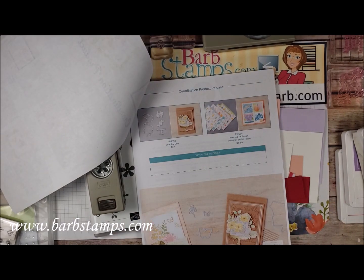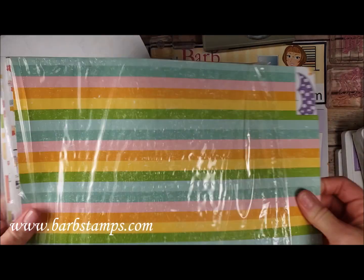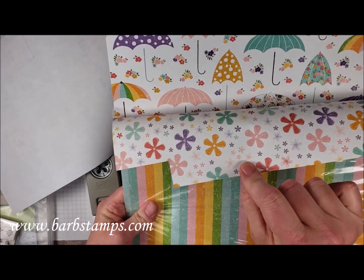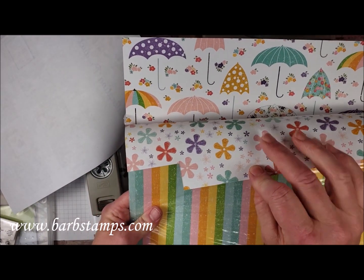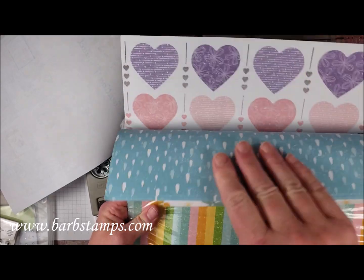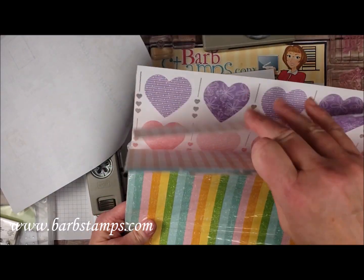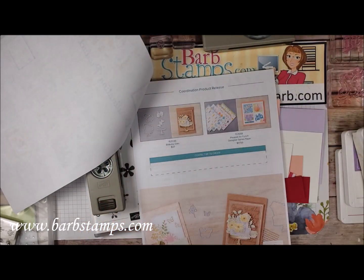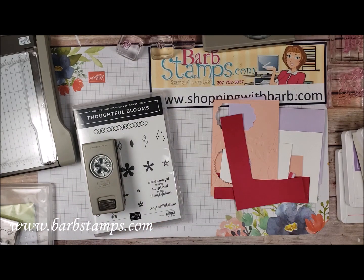We also have the Birthday dies which coordinate with the birthday cake set, and a super cute designer series paper called Pleased as Punch that coordinates with our current punches — you can see the little flower, umbrellas with our umbrella punch, hearts with our heart punch, and fun designs on the back. So we've got a lot of good things coming, so let's get on to the card.